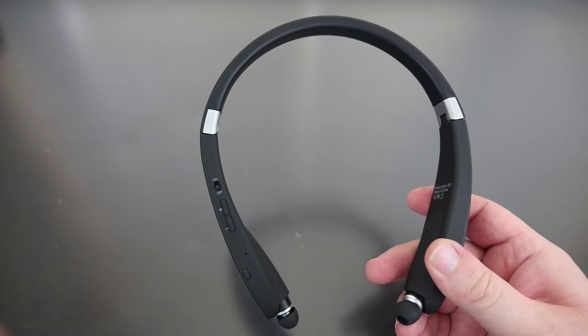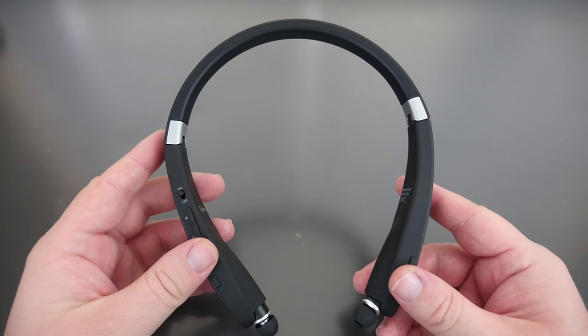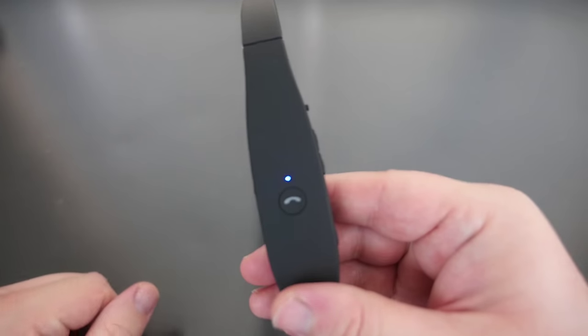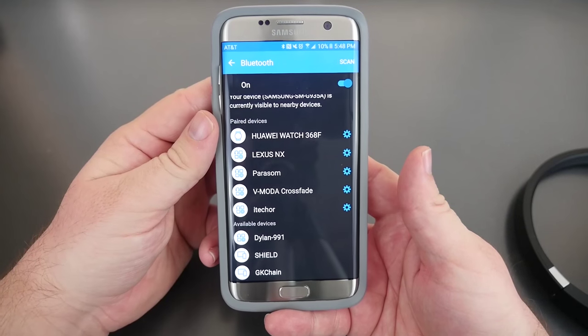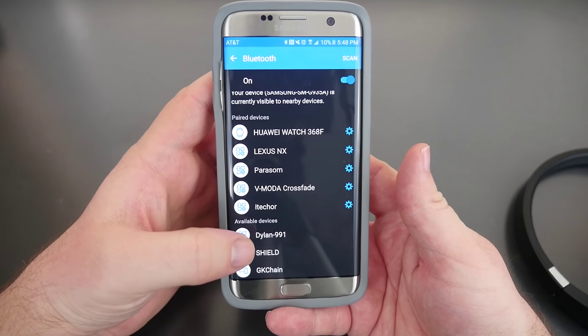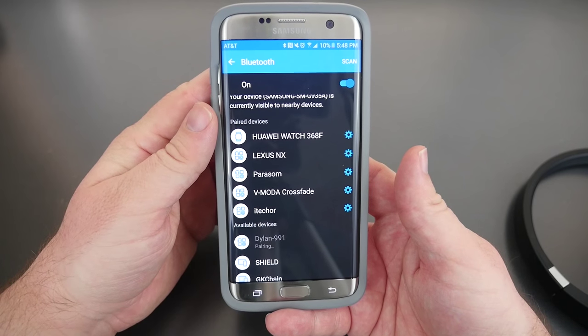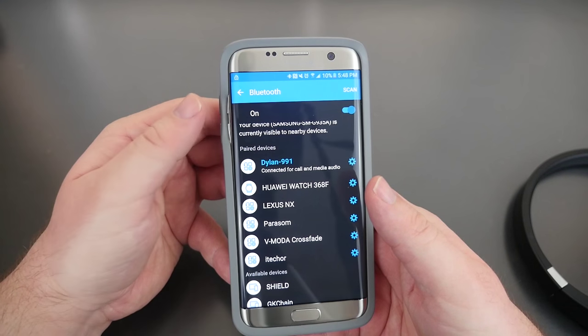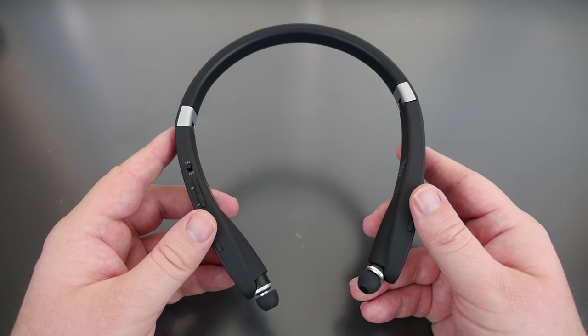Now let's get these into pairing mode. I turn them on and they vibrated immediately and also went straight into pairing mode — that's awesome, no extra steps needed. On your phone go into your Bluetooth settings, you'll see Dylan 991. I click on that and they pair right up. It says connected for call and media audio. I'm going to give these headphones a listen and then give you my review.